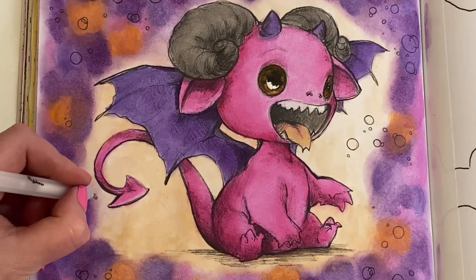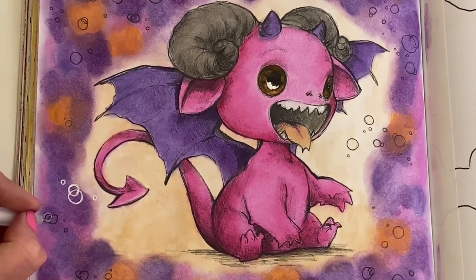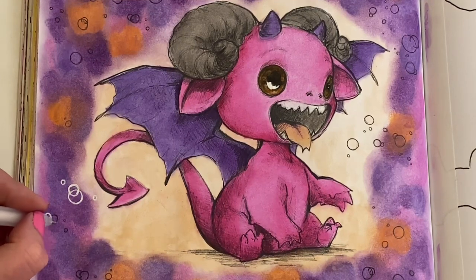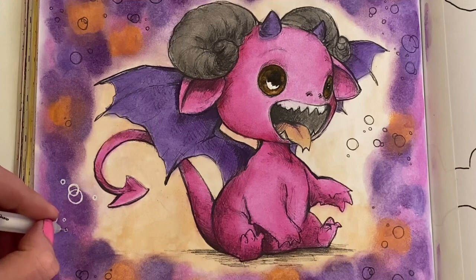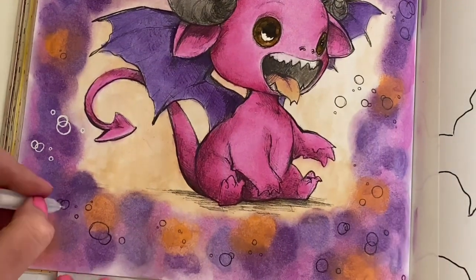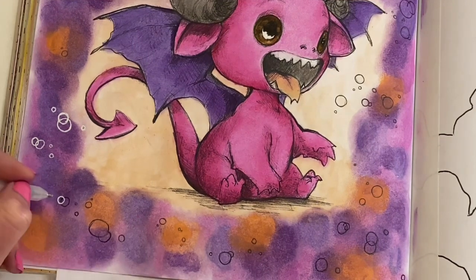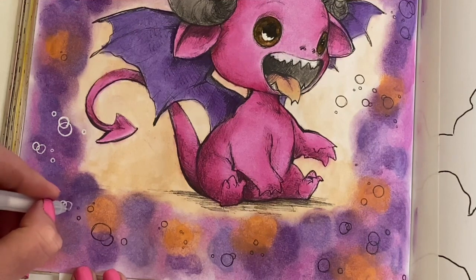Drop me a comment if you've ever done a full page using these before, or would you try it after seeing my disaster of a background? The actual illustration was cute — I just wish I hadn't put that orange in the background because it really didn't blend very nicely. But other than that I love him, I love my little dragon! If you're going over anything with white gel pen it does take some time, and if you've got a dodgy white gel pen it takes even longer. I've also just put a tiny bit of white gel pen on his eye for the highlight.